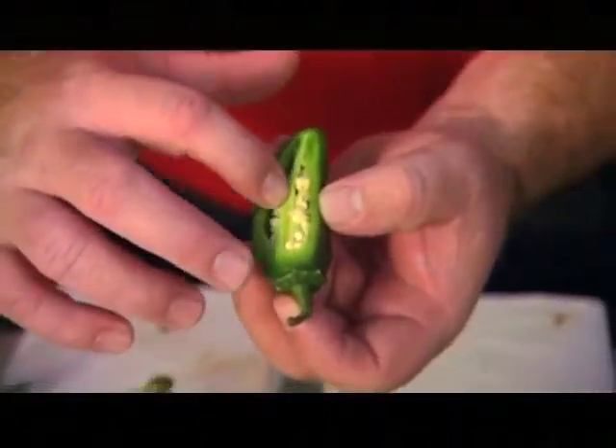I see. Well, I tell you what — I've rubbed my finger up and down this pepper, so when I go to the bathroom later, please remind me to wash my hands first. Yes, exactly.